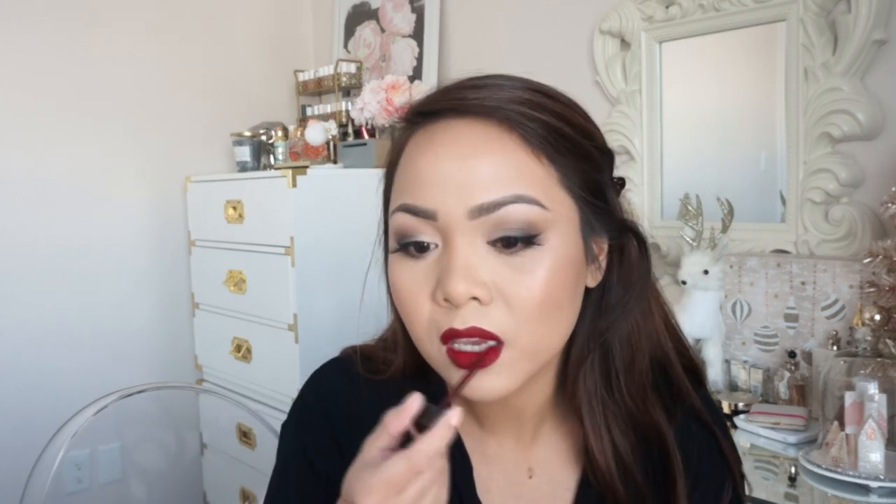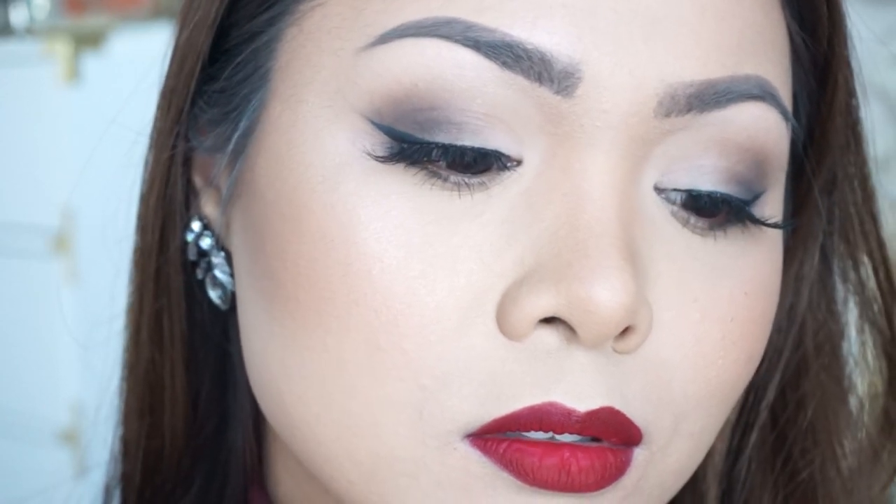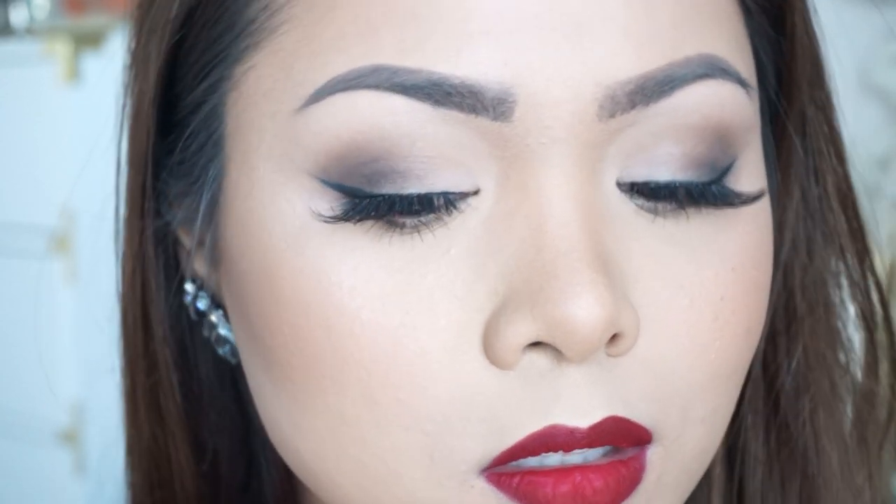And that is pretty much it, you guys. This is the finished look. I hope y'all enjoyed this tutorial — it's something very easy to do, great for every day this holiday season or even a holiday dinner. I hope y'all enjoyed this video. Thank you for watching. Please give it a thumbs up, and I'll see y'all soon in my next one.